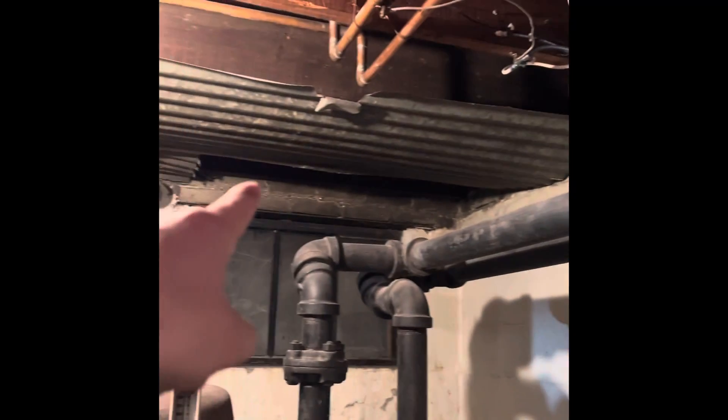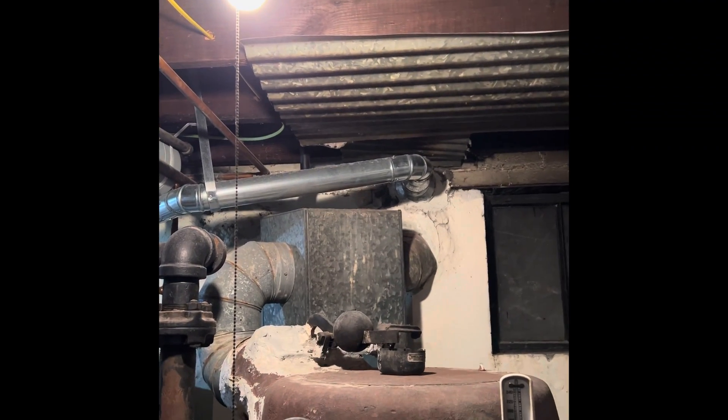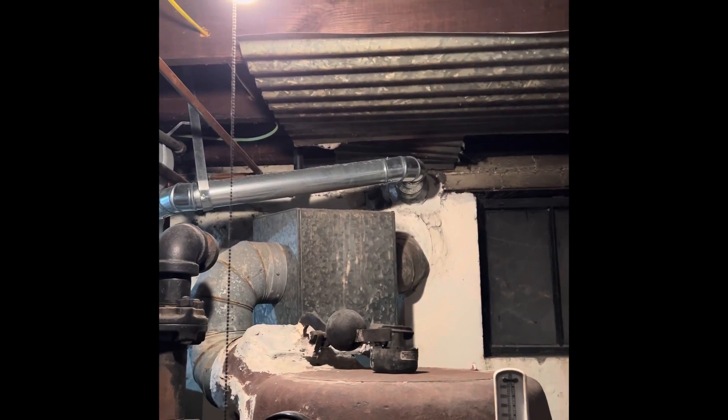The flue pipe is going to have to go up into the ceiling. We're either going to go through this side of the house here, or go over above this window and poke out wherever we can do it as far as code. We'll cap the chimney here so that'll be abandoned — we'll just put metal caps over both of those.